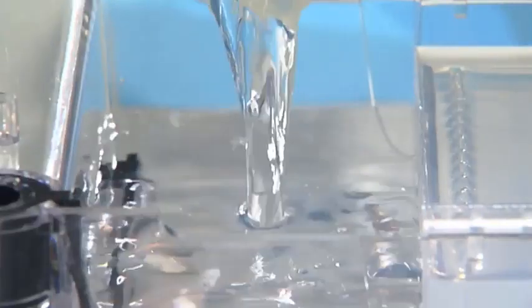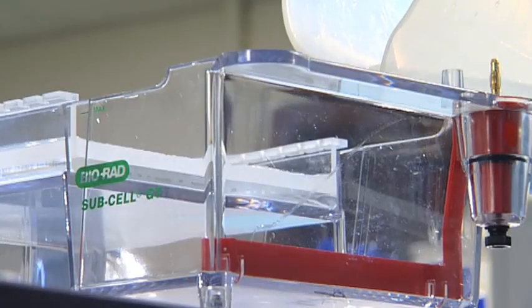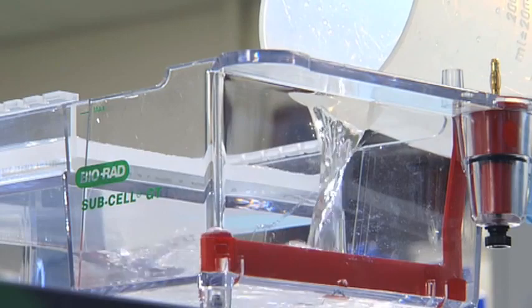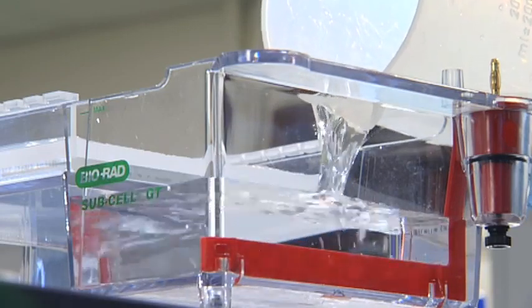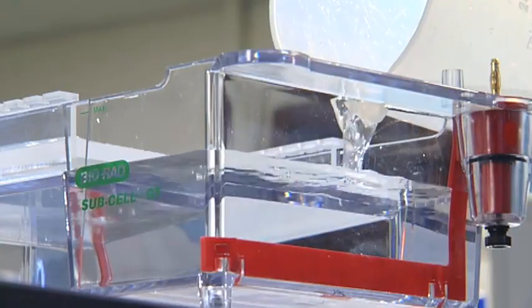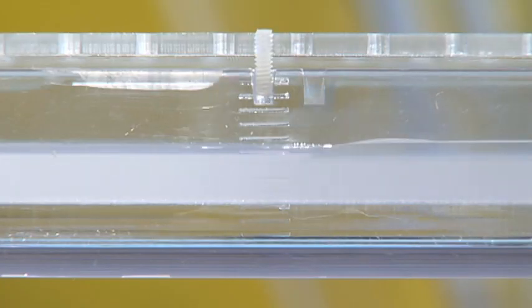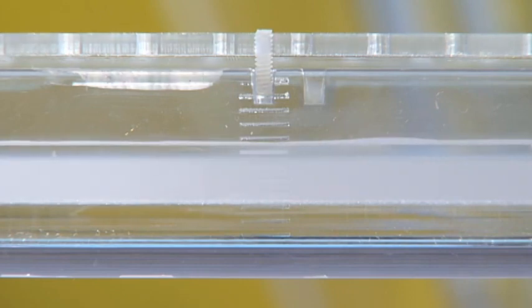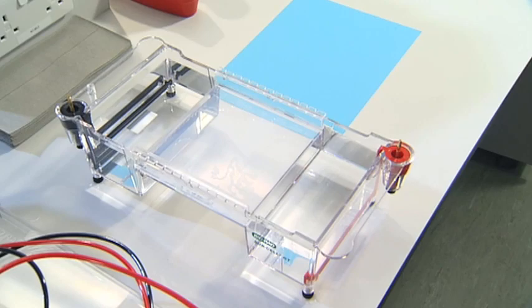Add buffer solution to the reservoirs at each end of the gel tank. Keep adding buffer until the liquid is about 2mm above the surface of the wells in the gel. This will make the gel easier to load and ensure the appropriate current runs through the gel. You'll be able to see the wells more easily during loading if the gel tank is on a dark background.